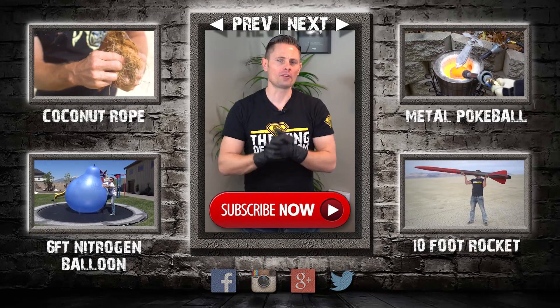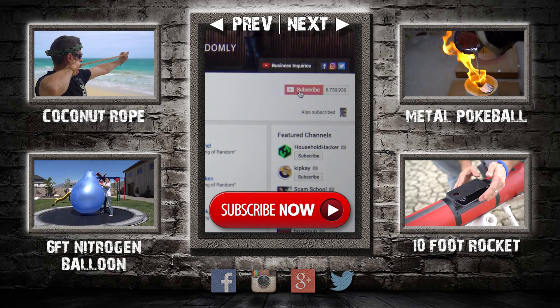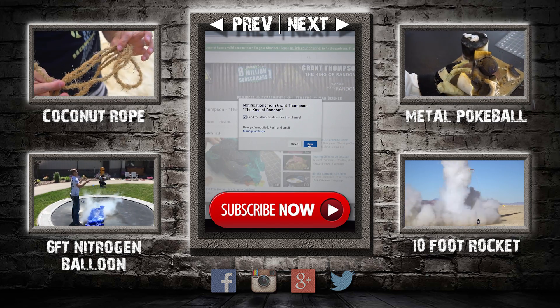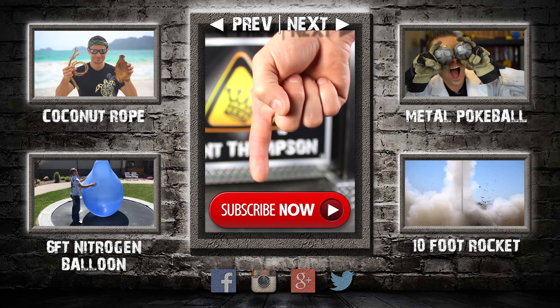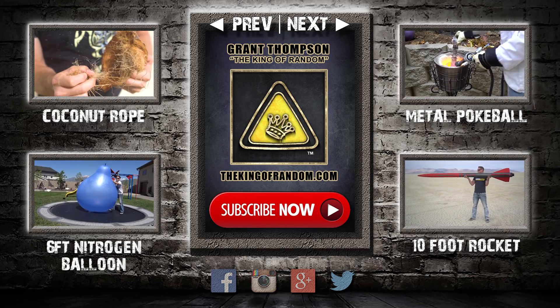Thanks for watching. Remember I'm giving away prizes on every new video. All you have to do to qualify is subscribe to my channel, ring the bell, and select to be notified when my next videos get released. The secret link to my giveaways will be pinned in the comments for the first 12 hours. If you like what I'm doing, show your support by giving this video a big thumbs up and share with a friend. I'll see you next time.